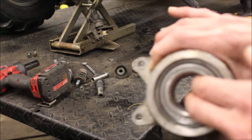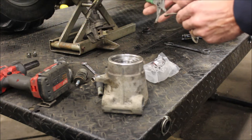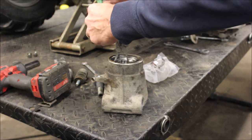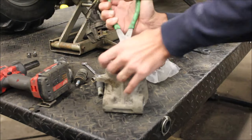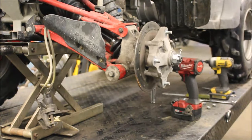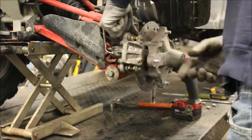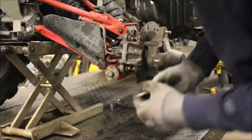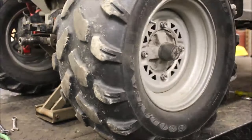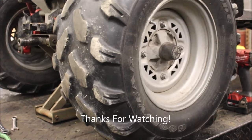All right, should be seated. I got the bearing pushed in — I've got to put that snap ring back in. There we go. There you have it — one wheel bearing done.